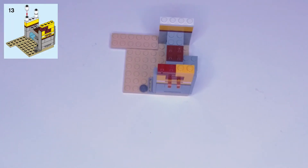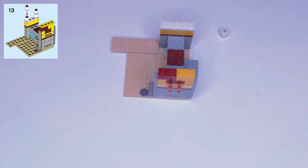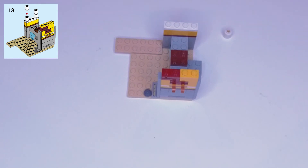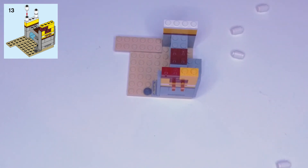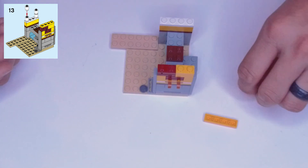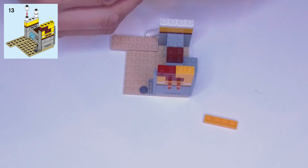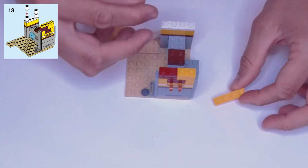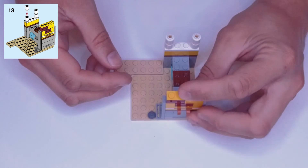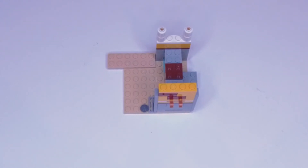Step thirteen: grab four white cans and a yellow one by four plate. The cans go one on top of the other — so we have two stacks of two — and they go on the back here on top of the white plate. The yellow plate goes on top of the brick and the yellow block.